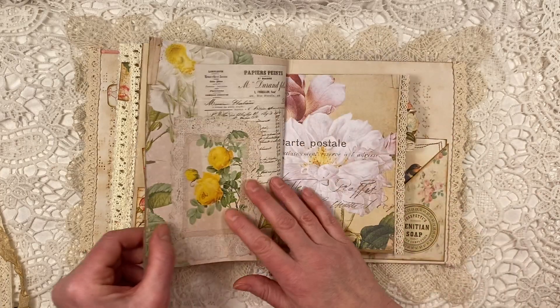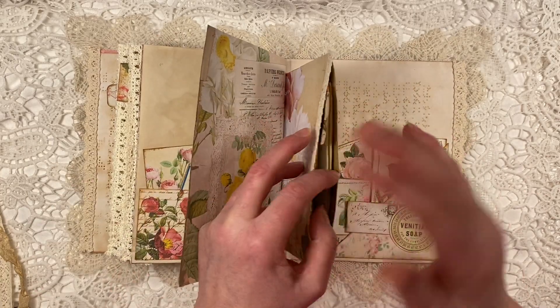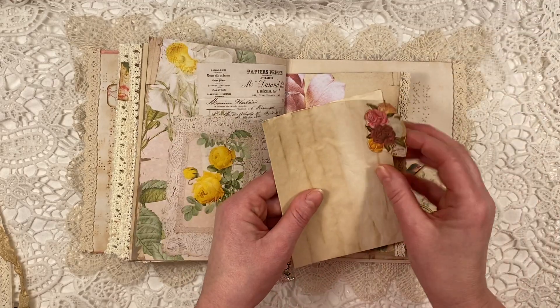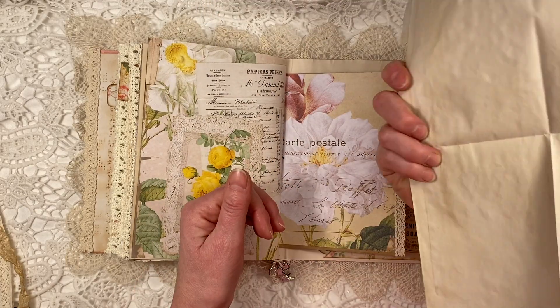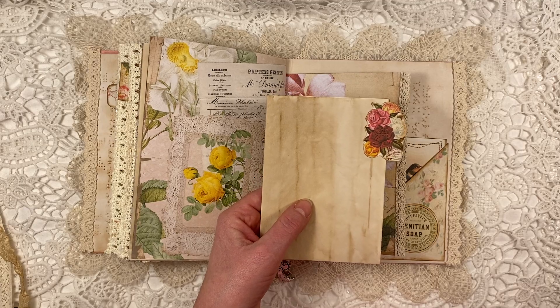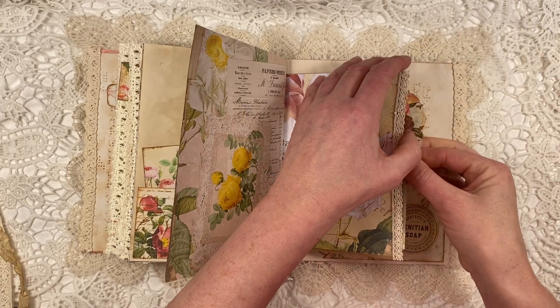I love this — so gorgeous. And this is the last bit, the other side of that paper bag that I used, and I turned it into a little envelope. Some more of my own coffee-dyed paper, with a fussy cut that I put on there as a tab.